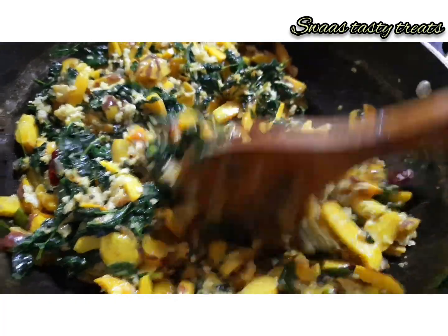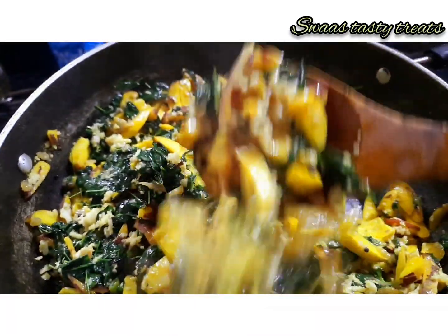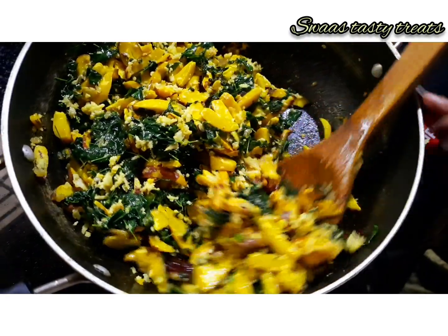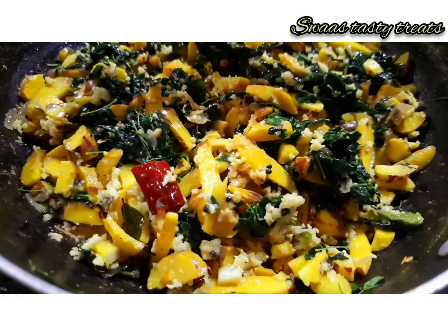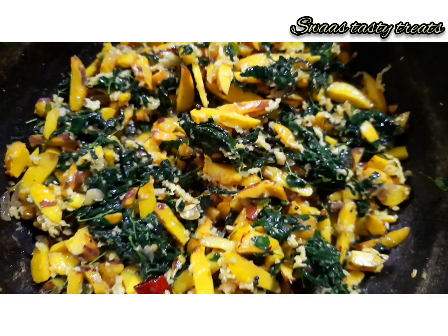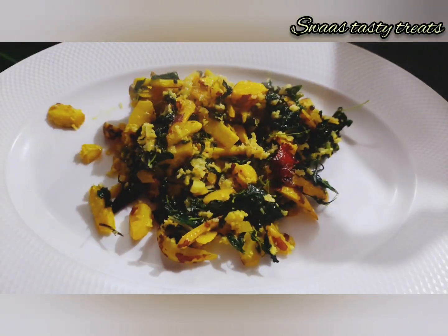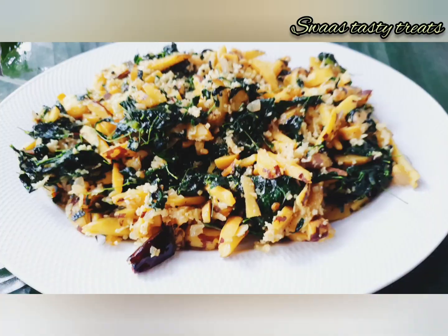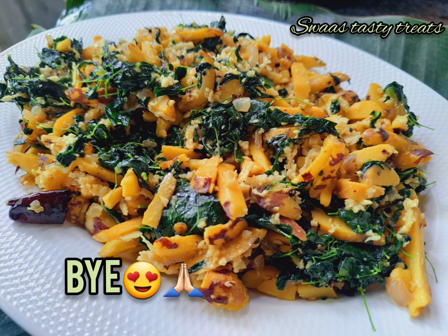A healthy recipe is made well. You can try this recipe. It's very tasty and healthy. I upload all the recipes on my channel — subscribe, support, and comment. In the next video we will see another recipe. Till then, take care. Bye bye.